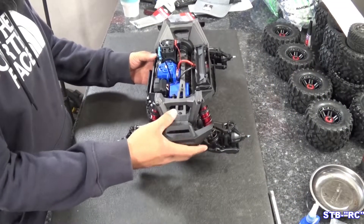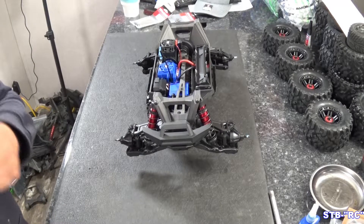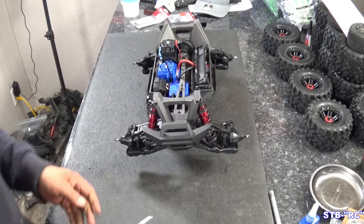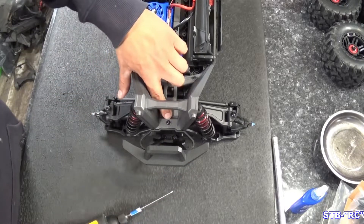Let's go ahead and just take our shocks off to begin. We have our tires out of the way, but let's go ahead and get those shocks off and prepare for what we're going to have to do in the future. Let's go ahead and pull the bumpers off right now — the bumper will have three screws: two right down here and one here.